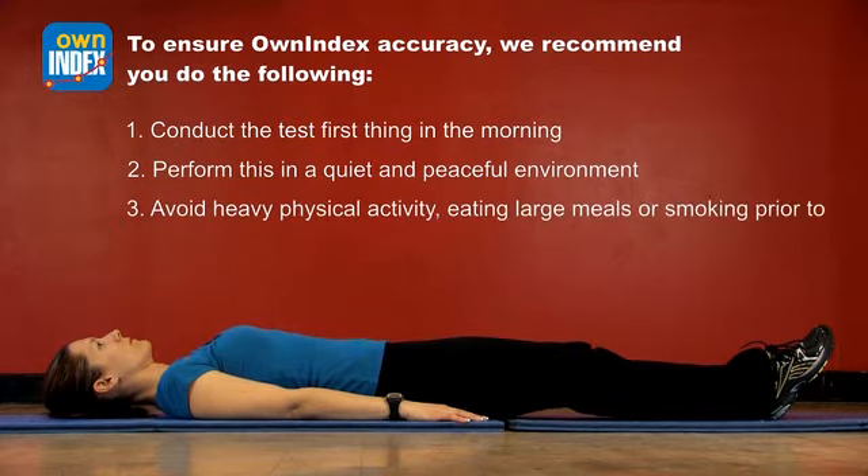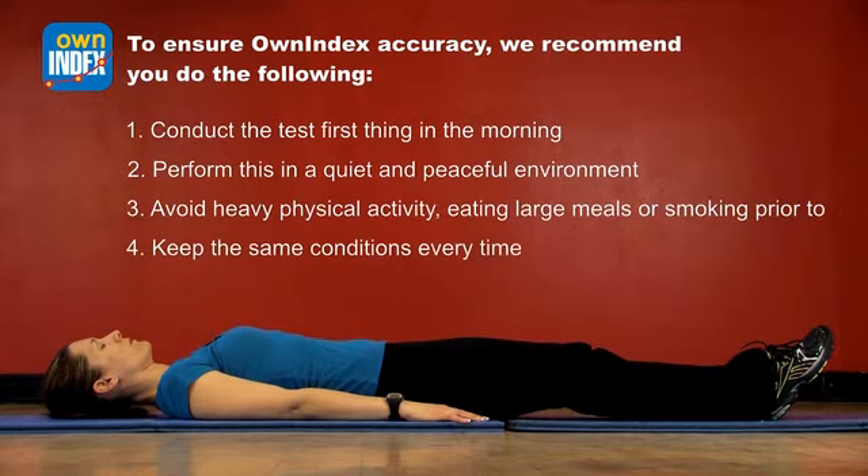Avoid heavy physical activity the day of the test and eating heavy meals or smoking two or three hours prior to. And be sure to keep the same conditions every time you perform the test.